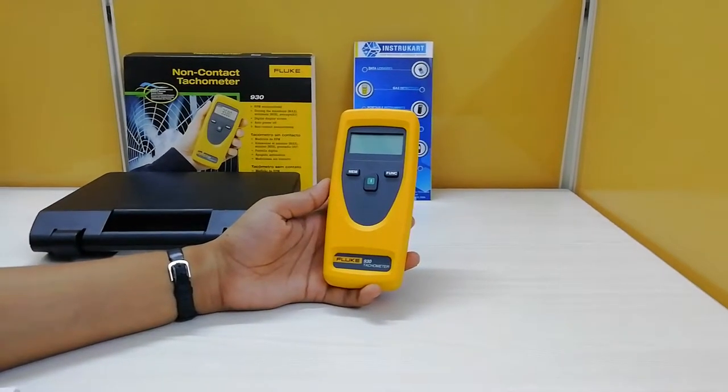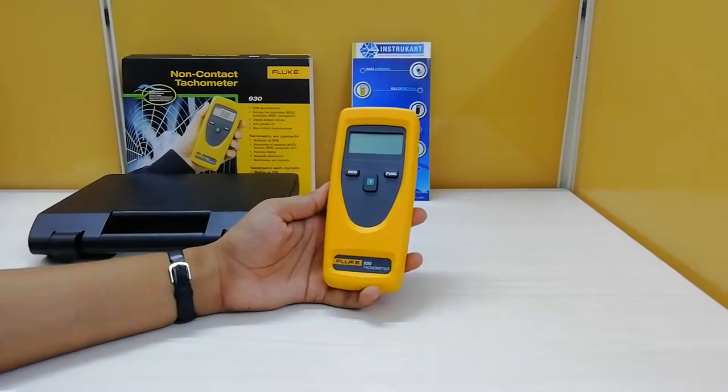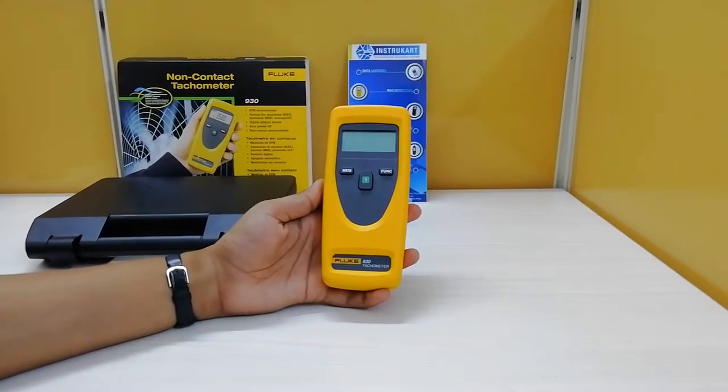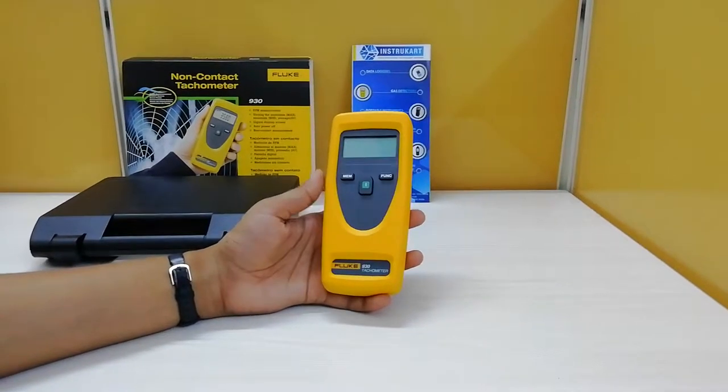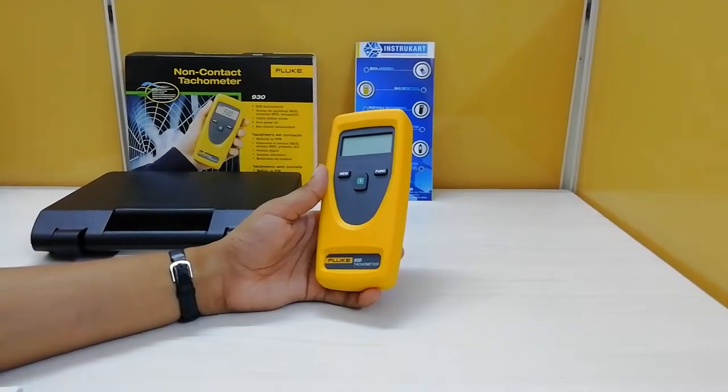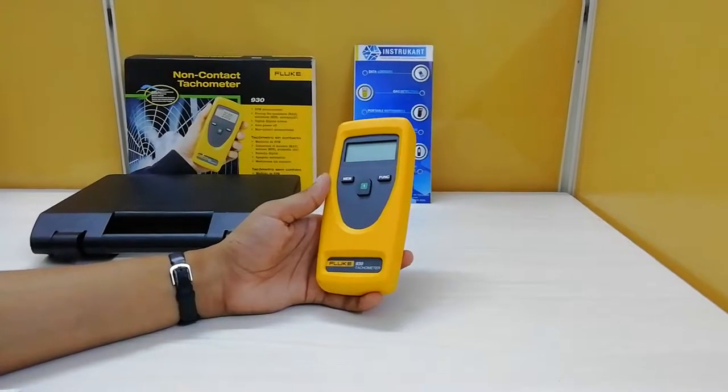textile, pulp and paper work, and metal work industries. This handheld tachometer can also be used in water purification plants, machining, and chemical manufacturing plants. It is also used to measure the speed in HVAC compressors for industrial systems.